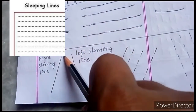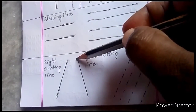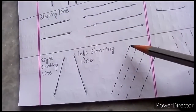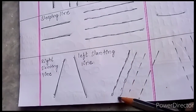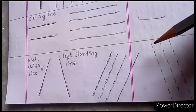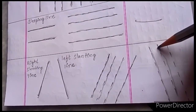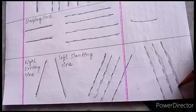Next, we will go for the right slanting line. We are starting from the right and going to the left slightly across — this is the right slanting line. And this is the left slanting line. If you join all these lines you will get the left slanting line.